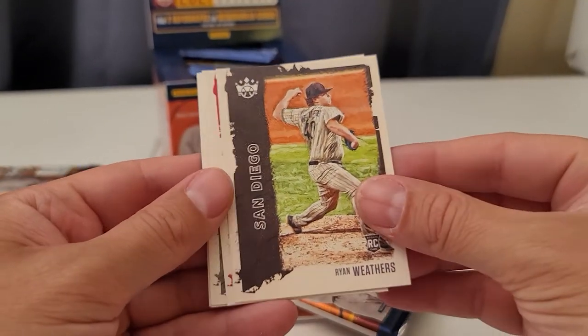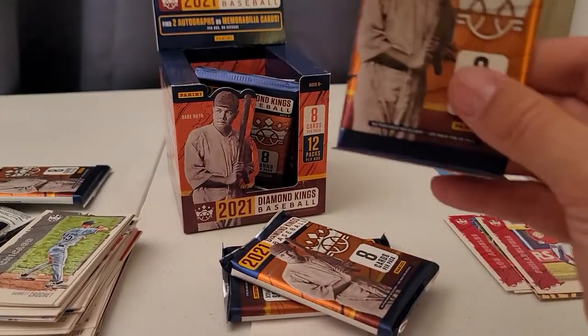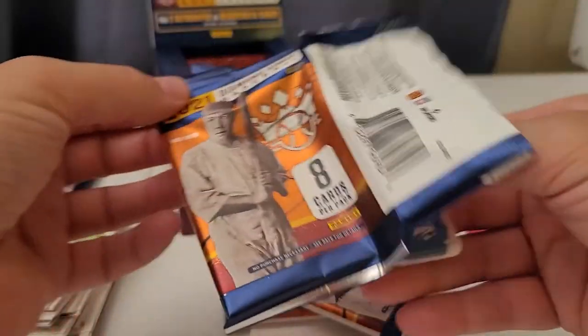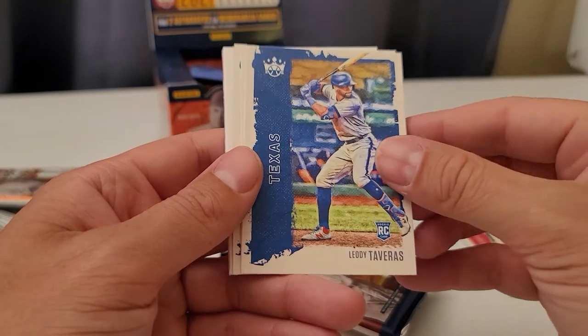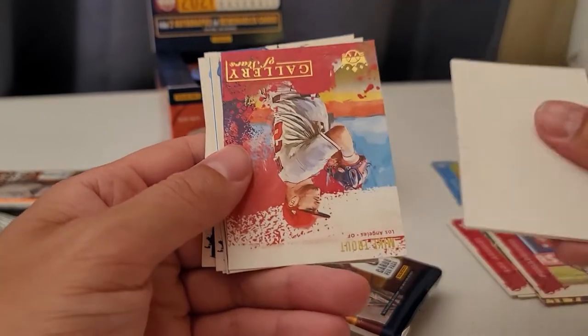Ryan Weathers rookie and Alec Boehm rookie card — very nice rookie card. Another thick pack — let's see — just a spacer, filler, whatever you call it. Monty Harrison, Greenberg, Leody Tavares, Killebrew, Bregman. I like these things — they're good to have.